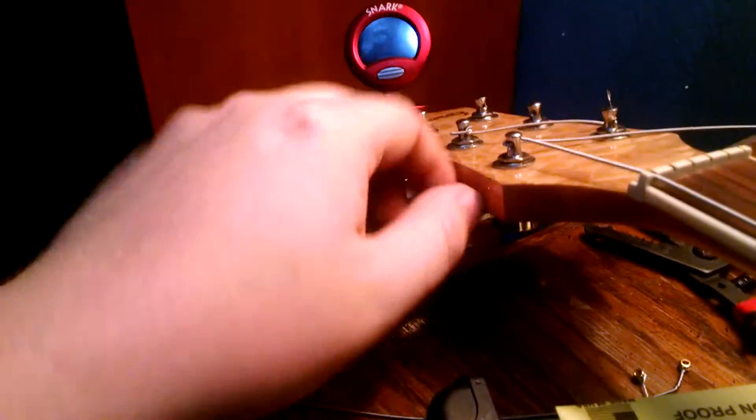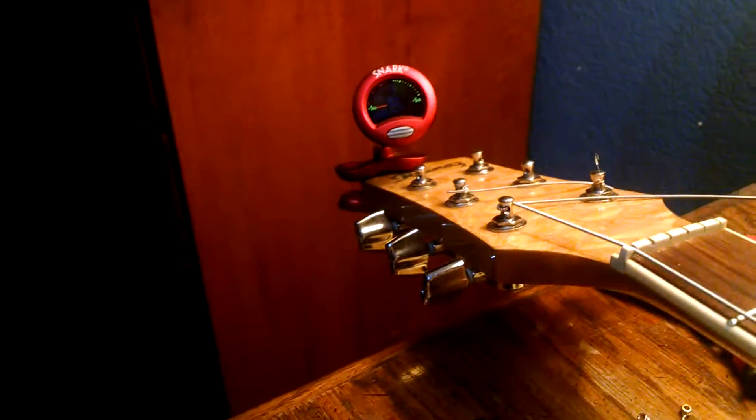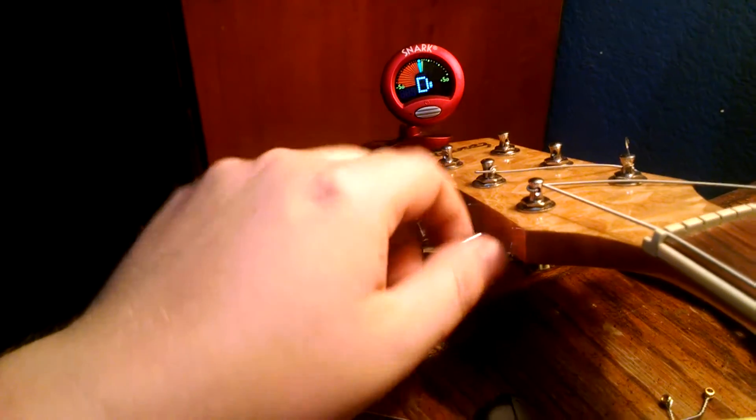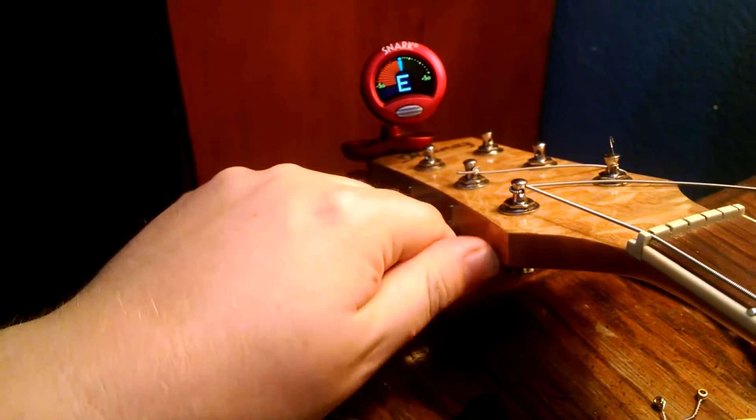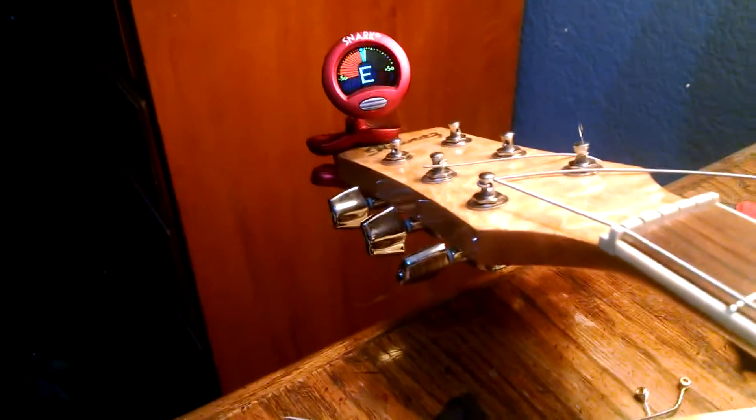So we can just start going by hand now. Let's turn the tuner on and get the string in tune. C sharp — we're pretty close. There's our E right there. So that's all tuned up, we're good to go.